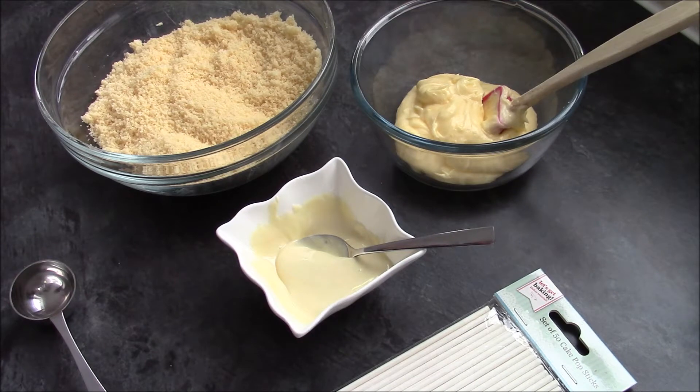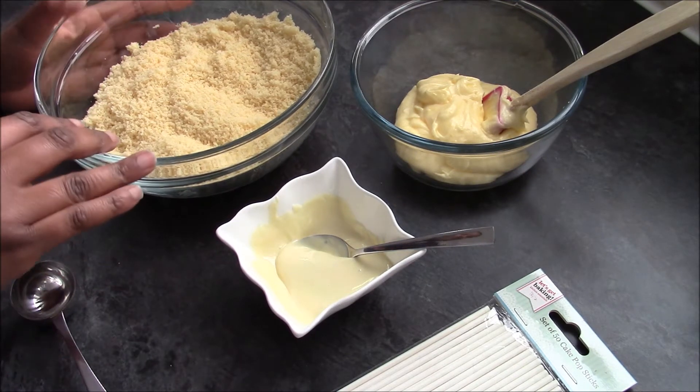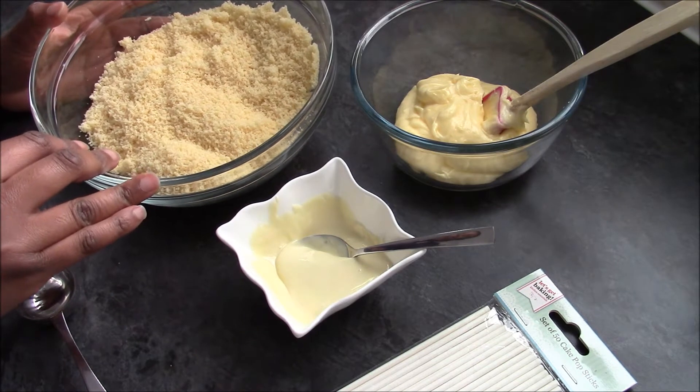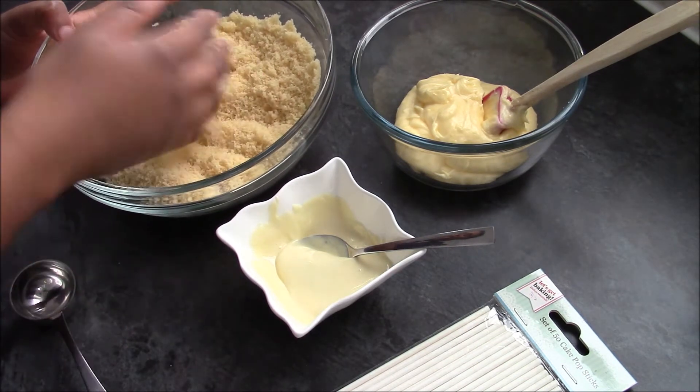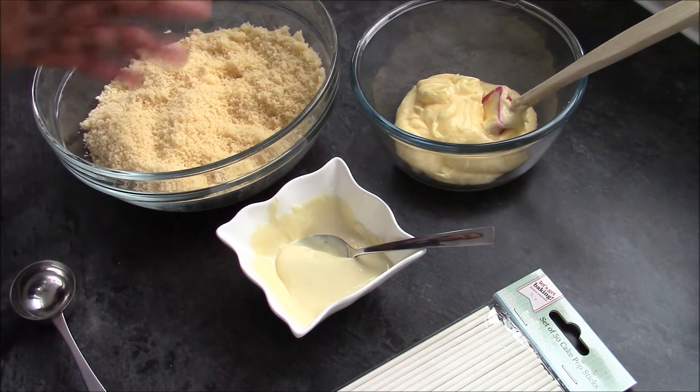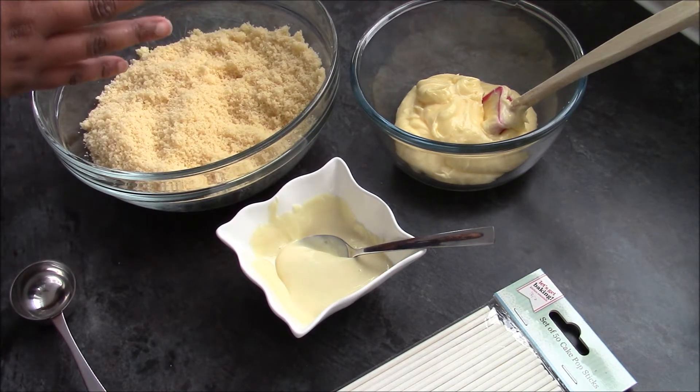To make the cake pops you're just going to need a few ingredients. To make the actual balls I've got 300g of Madeira cake which I put in the food processor and blitzed until it was really fine. You can do it by hand but it'll take you about 10 minutes, so the food processor is the quickest way to do it.